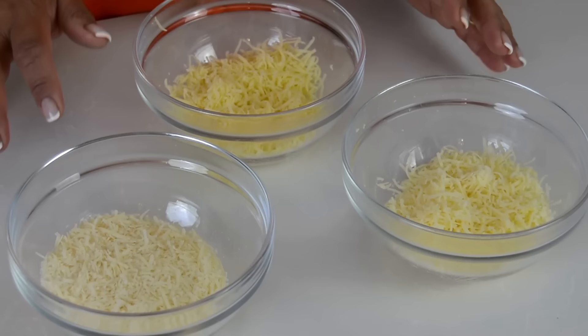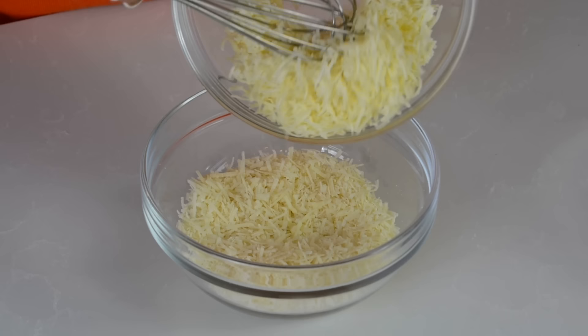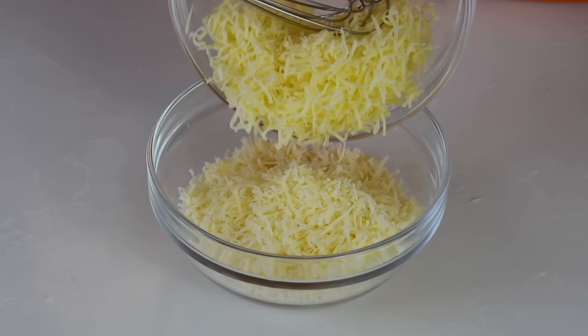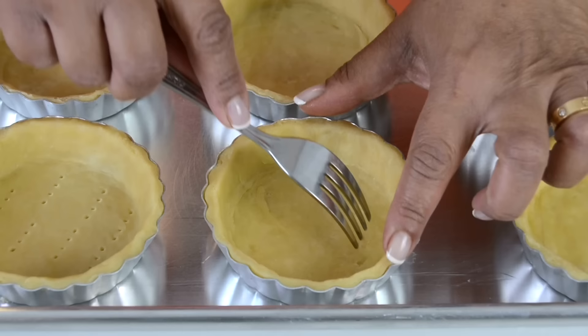For some added flavor we're going to go in with three cheeses: half a cup of parmesan cheese, half a cup of cheddar cheese, and half a cup of gruyere cheese. We're going to mix them up together and distribute them between our nine mini quiches. So that the crust does not rise at the bottom, we're going to take a fork and pierce some holes into it.